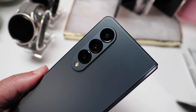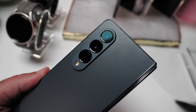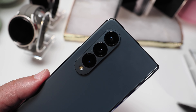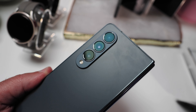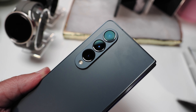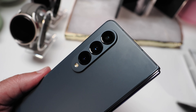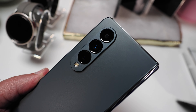The rear cameras have been upgraded as well, with a 50-megapixel wide-angle shooter with 30x Space Zoom, dual-pixel autofocus, optical image stabilization, and an f/1.8 aperture. There's also a 12-megapixel ultrawide camera with f/2.2 aperture and a 10-megapixel telephoto camera with phase-detect autofocus, optical image stabilization, and an f/2.4 aperture.